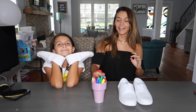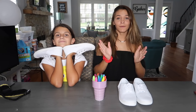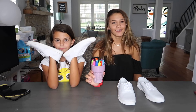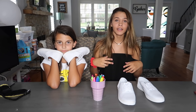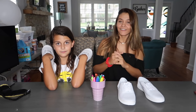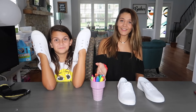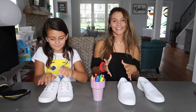Hi guys, welcome back to another video! Today we're doing the three marker shoe challenge. We have 13 colors and white shoes. The way this challenge works is you pick three colors blindfolded, so you can't see which ones you get, and then you make a design on your shoes with those three colors. I'm kind of scared because there's brown, black, and multiple shades of the same colors. I'm hoping for yellow, orange, pink, or green.